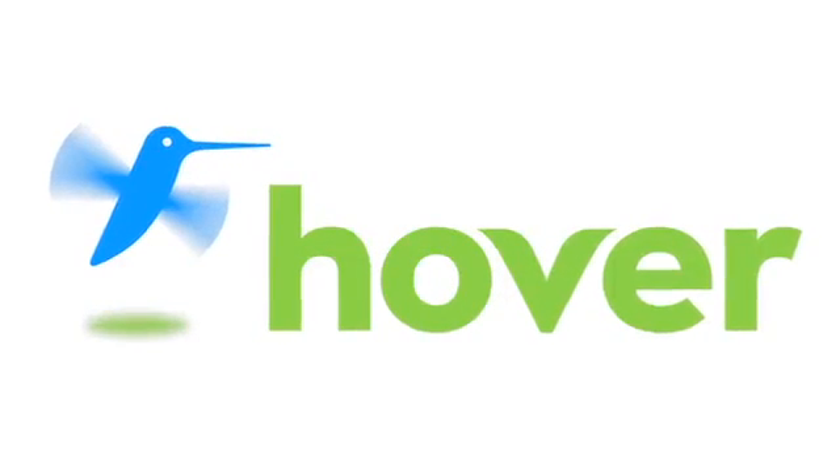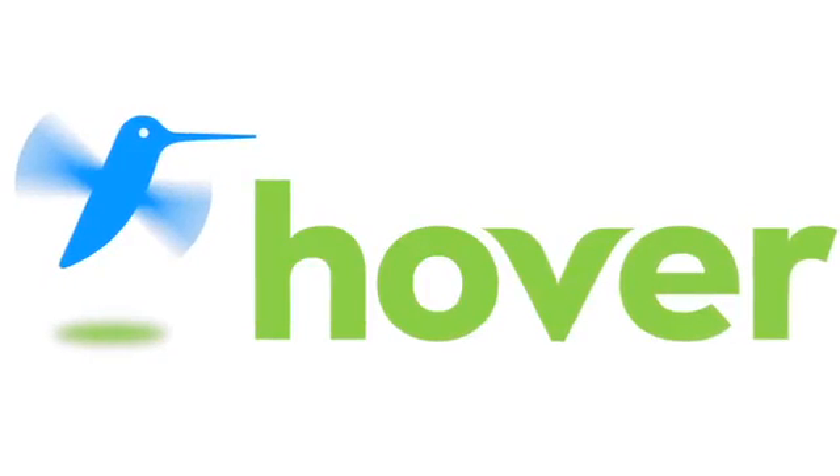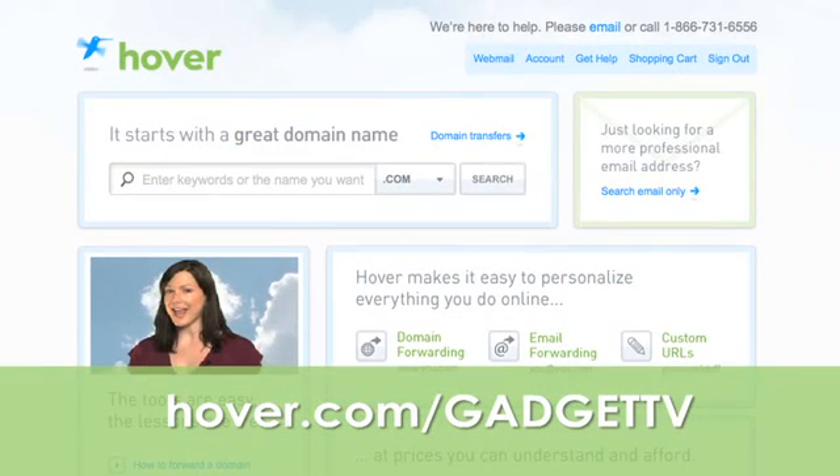This episode is brought to you by our friends at Hover, the easiest way to buy domain names and do more with them. Get 10% off today by visiting Hover.com slash GadgetTV.